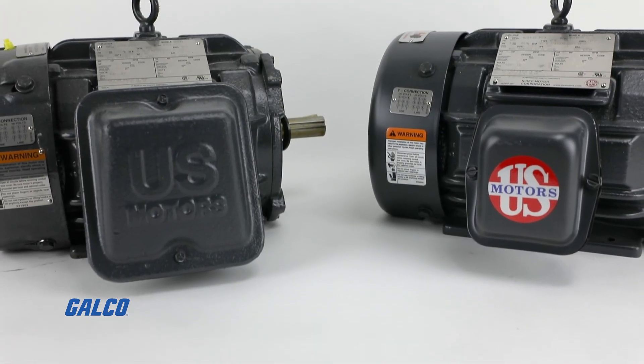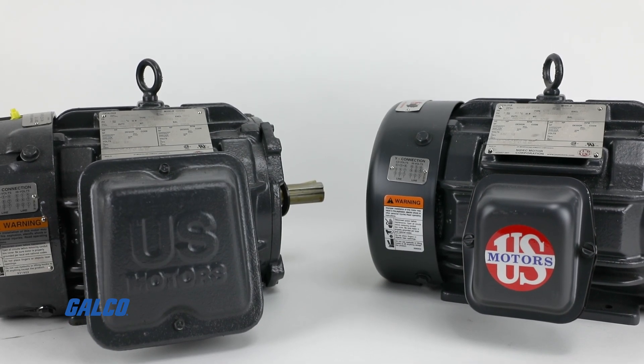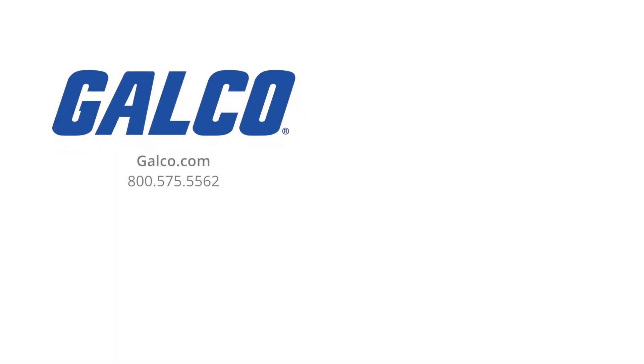For more information on the World Motor Series from US Motors, visit us at galco.com. And don't forget to like and subscribe to Galco TV so you can be notified when new videos are posted every week.